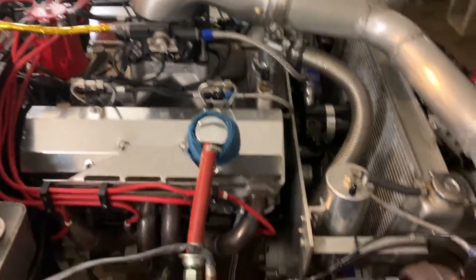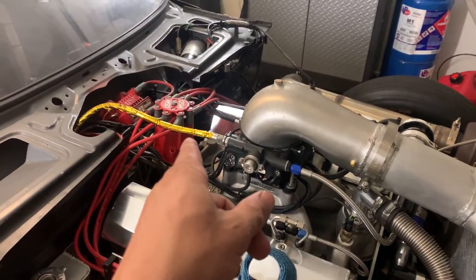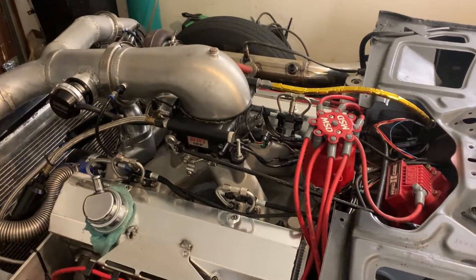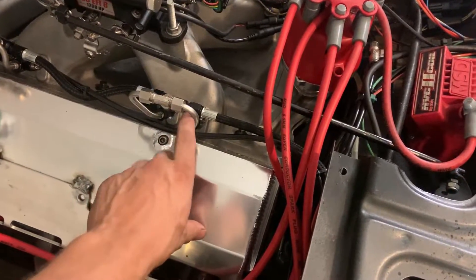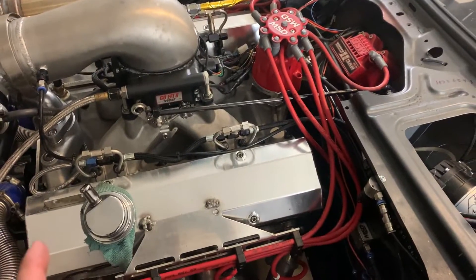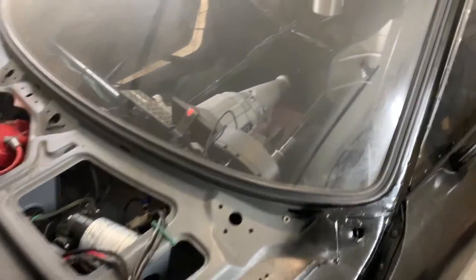That's pretty much everything I have done with it right now. It is ready to go aside from verifying timing after taking the intake off. I am still waiting on the torque converter. However, I'm going to check for leaks and all the fittings — make sure I don't have any leaks because that would not be good. Potential fire hazard. Going to check all that out, and then hurry up and wait for the torque converter to show up for the power glide.